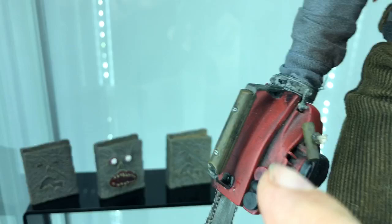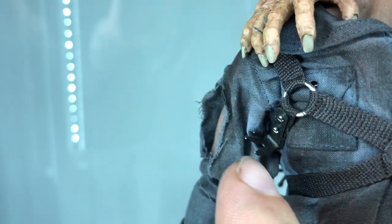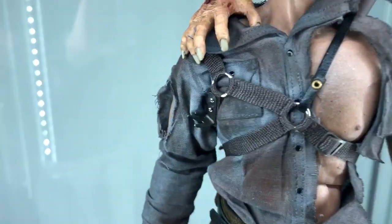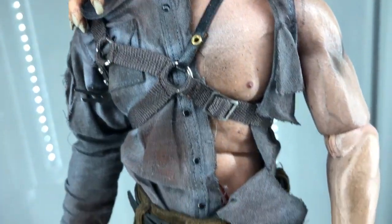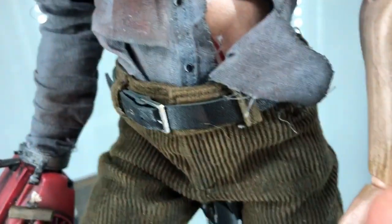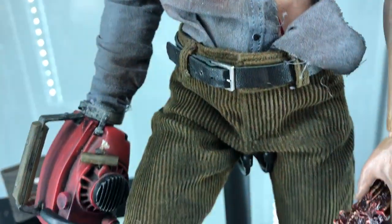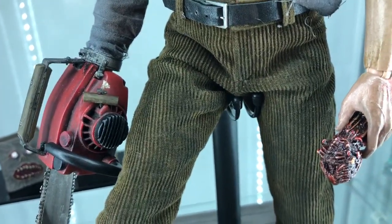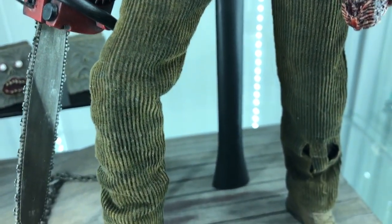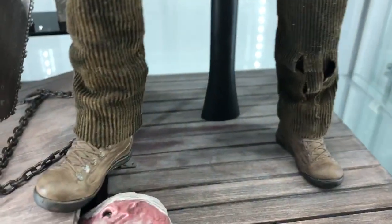It even has a string right here where it would go into his little holster, where he would pull it to turn it on. We have the accurate straps, a little nipple action going on over there. We have some blood over here, like when he was scratching in the movie. Leather belt, some actual corduroy pants, which are really damn near impossible to find in this hobby.